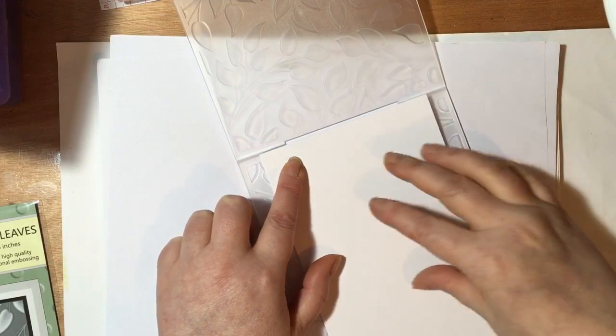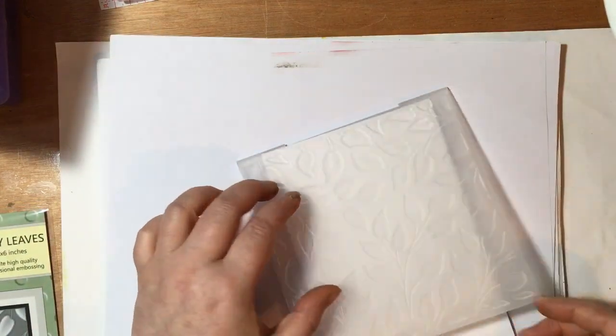I'm going to pop that piece of card into my folder. Organize your sandwich for your machine as per your particular machine for 3D embossing folders. I'm just going to whiz this through the embosser — just bear with me a second.